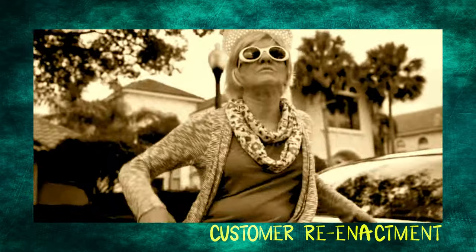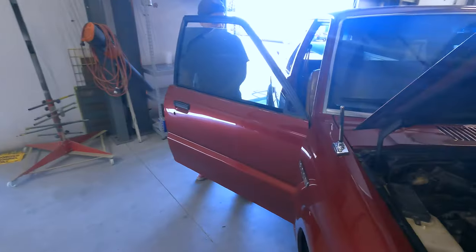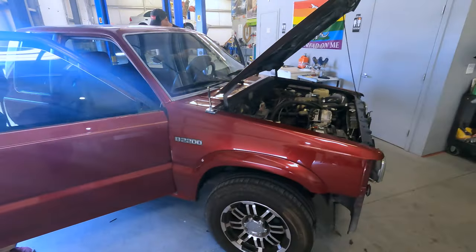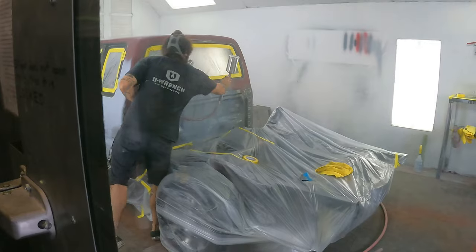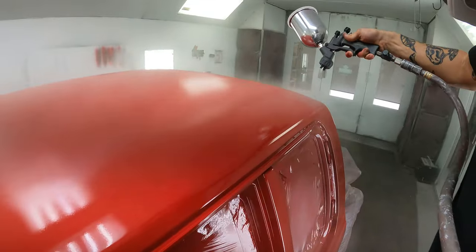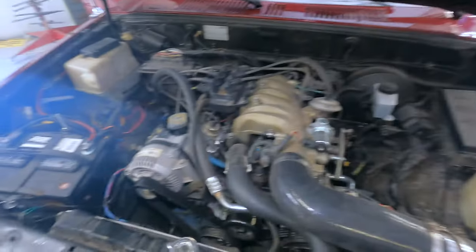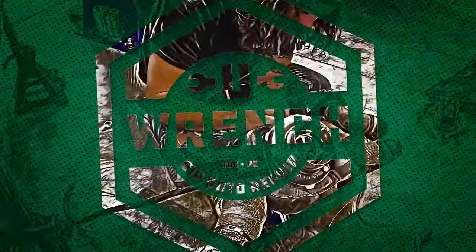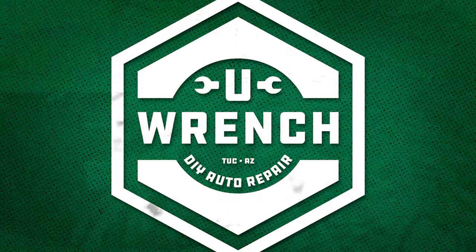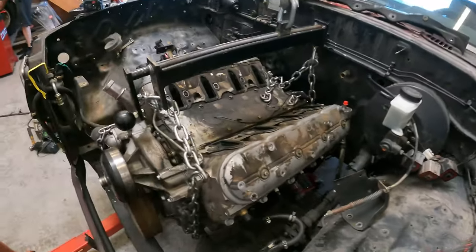This little old lady has been a really good customer of ours for a couple of years now. Another shop had done some previous work to this truck and they didn't do anything she wanted done. We went through it and painted it the color she actually wanted, because they painted it the wrong color. Now we're going to put an LS in it instead of the three-liter Ford Ranger V6 that the other shop put in.